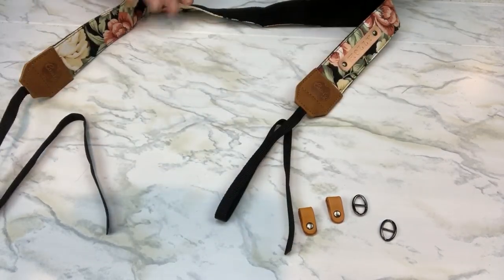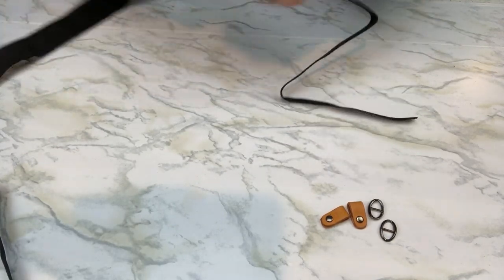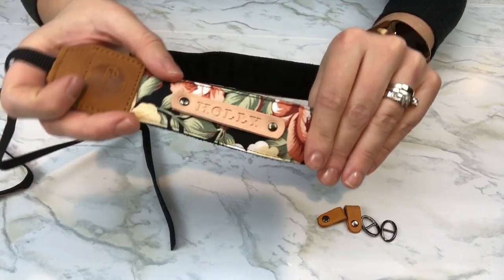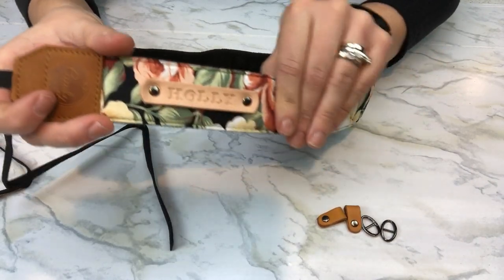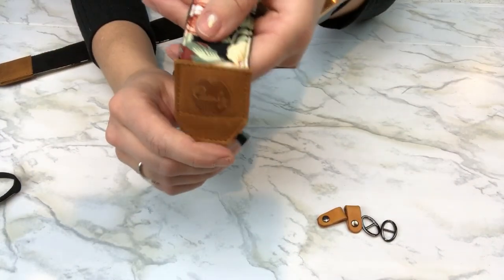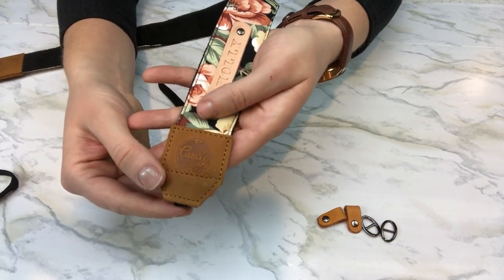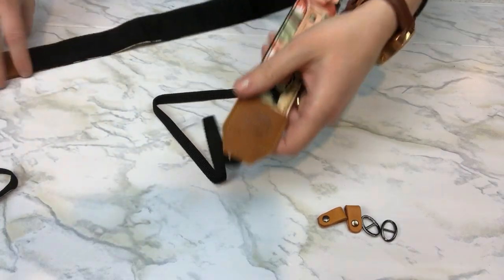When you look at the strap, you'll notice that it's very high quality and very durable. It's got my name on it there in leather stamped, and we also have these leather pieces at the end that keep everything together — nice and high quality, durable to withstand the pressure of your camera.